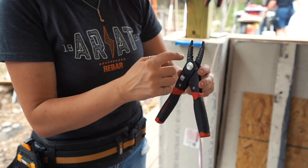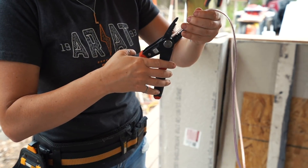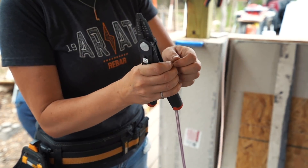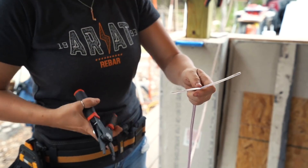I guarantee it's the best 25 bucks you'll ever spend. You can use the cutter on the stripper's side to snip the low voltage wire apart from one another, which just makes it easier to pull apart.